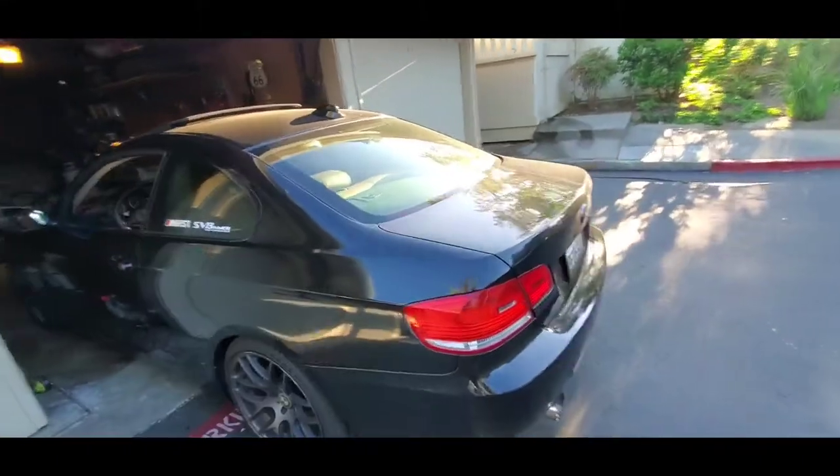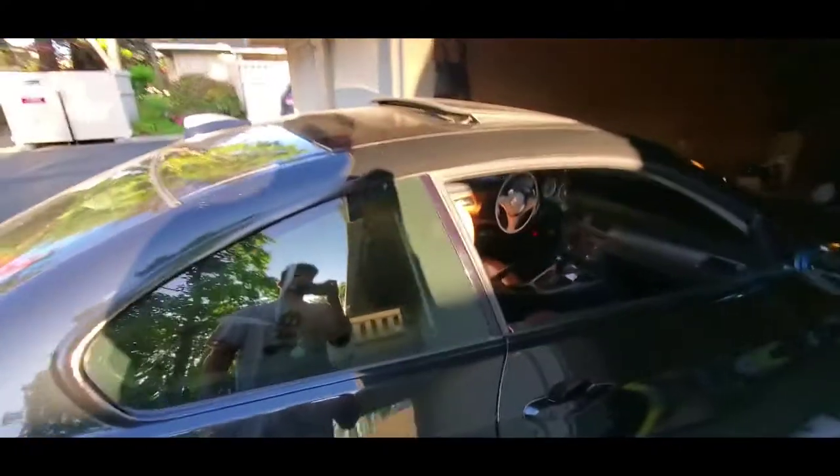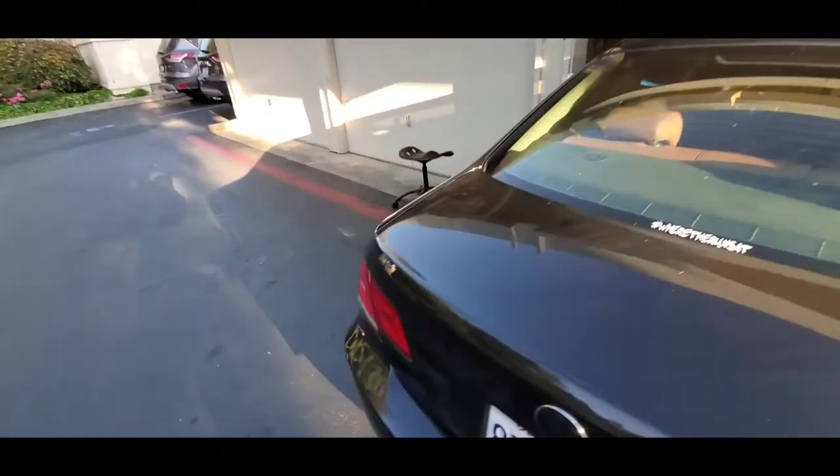We're back with E92 content — not that anyone requested it, barely have 100 subscribers. But we do have 100 now, so we're back with the E92 content. This thing is tuned.